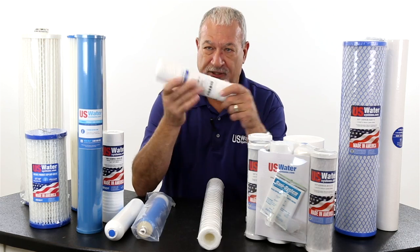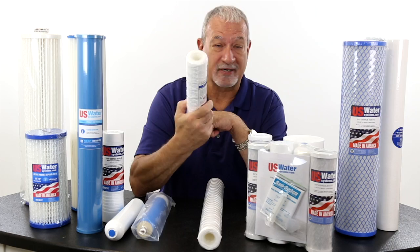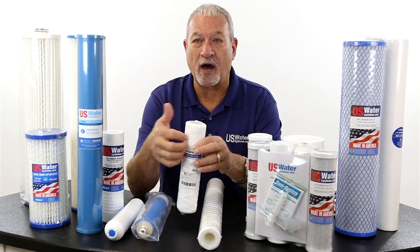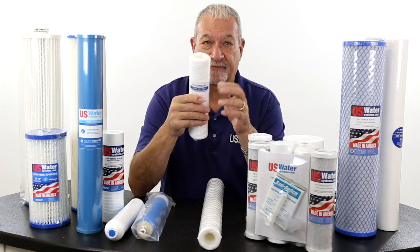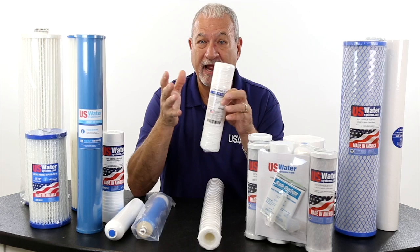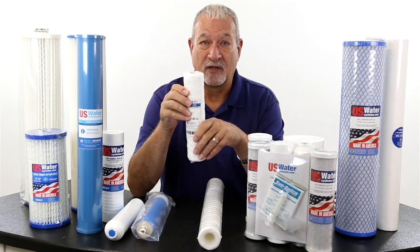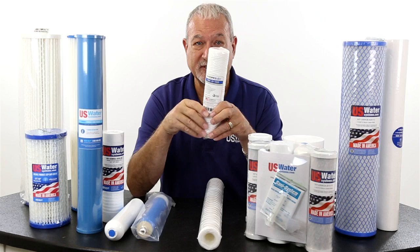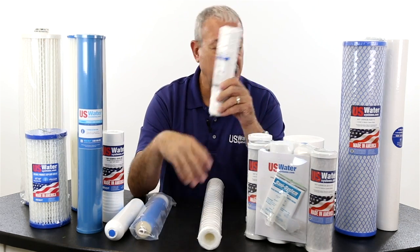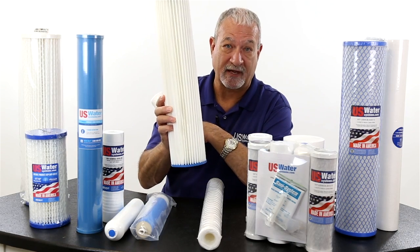A lot of people say, well, I like string filters because they last a long time. They last a long time because they don't filter that well. We've done lots of tests where we run water with lots of solids through different filters. And the string filters probably have the least ability to trap dissolved solids. We can run 1,000 or 2,000 gallons through a string filter and maybe just have a few ounces of dissolved solids, whereas if you're running it through a pleated filter, you may have a couple pounds of dissolved solids.